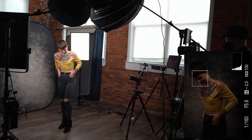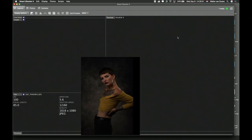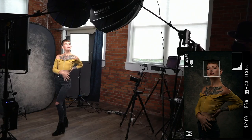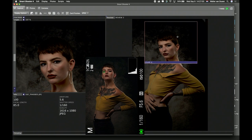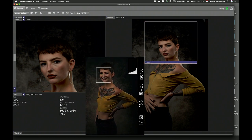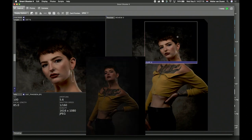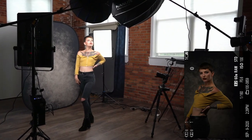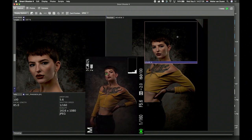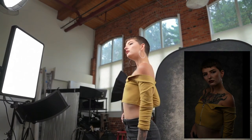That looks nice. I want to see your other hand too — bring it back a little bit. Nice. You can change that hand up a little — do something different with it. Back up a little bit, a little less pressure. Change it up.